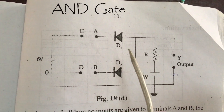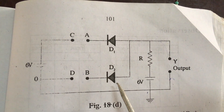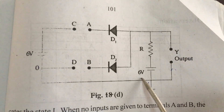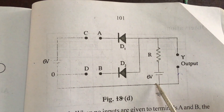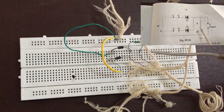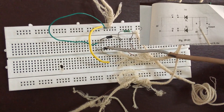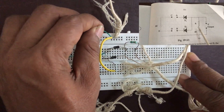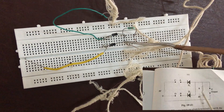The next gate to verify is the AND gate. In this, you have to be careful about the connection. Look here — the diodes are reversed and a second cell is connected as shown in the figure. The output is taken from here and here. Look at the circuit of the AND gate: D1, D2, and the resistance. These are the input terminals. Output is taken from this point using the voltmeter.